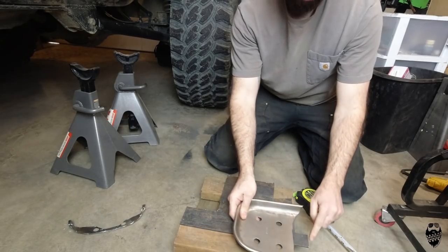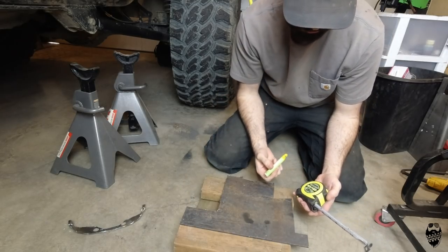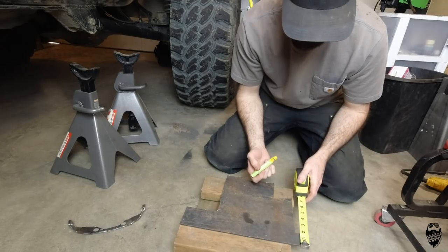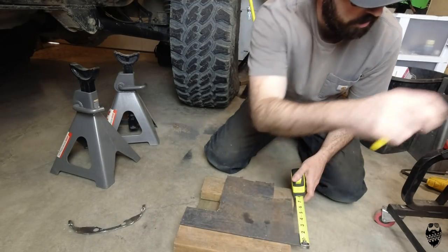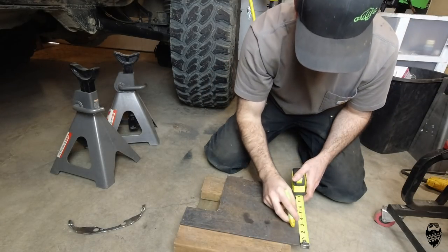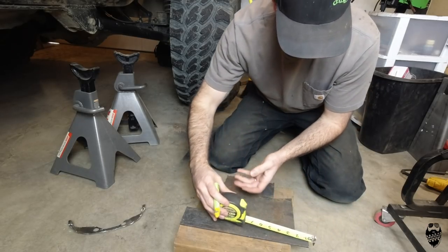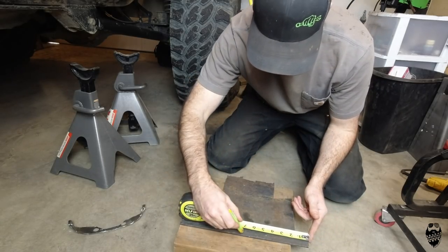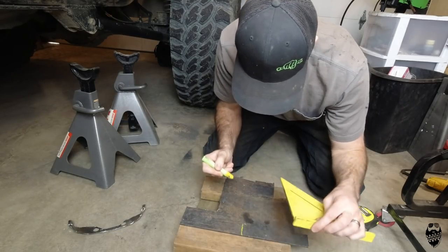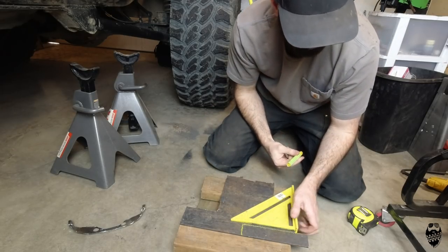We need to cut out a backbone that's going to attach both of these pieces together. This is 3/16" scrap I've got laying around — you could probably go smaller, but this is just what I have. The maximum width based on the centerpiece here is 2 inches, so I'll go a little bit under that. I'll probably want to go about 7 inches long, then cut this piece out and weld it together.